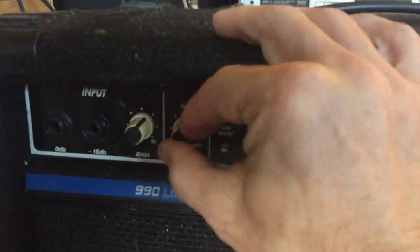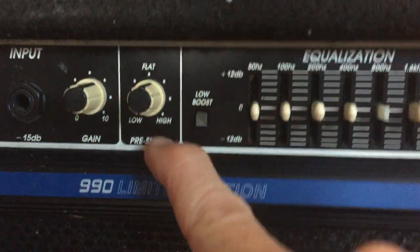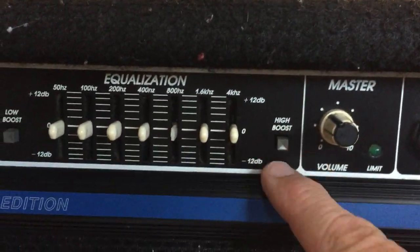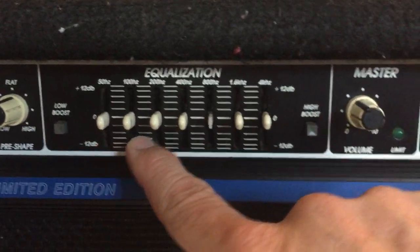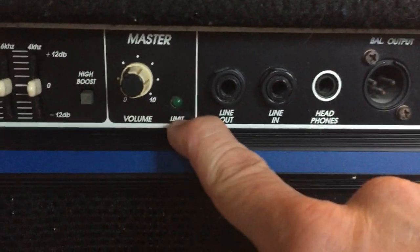We have a pre-shape knob, which goes from low to high — kind of like a parametric EQ. There's also a low boost and a high boost button, and a 7-band EQ from 50 Hz to 4 kHz.